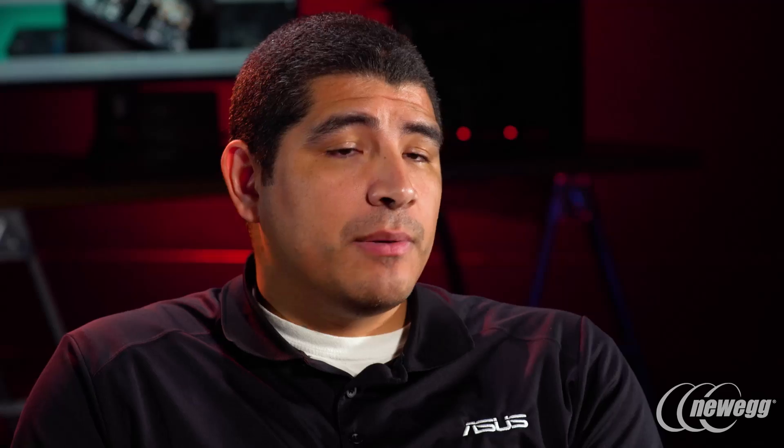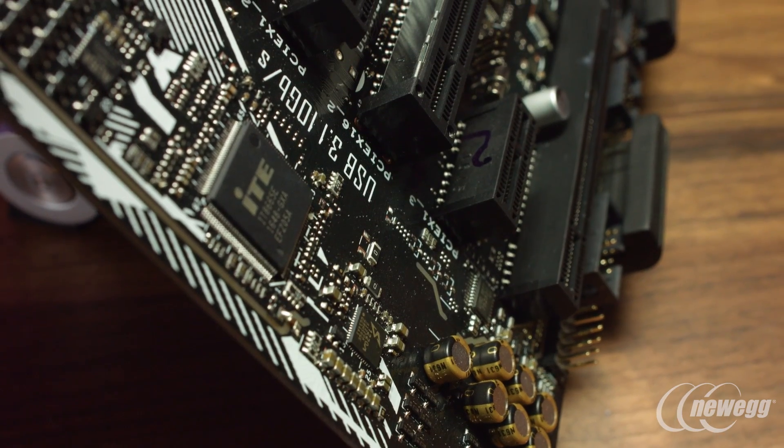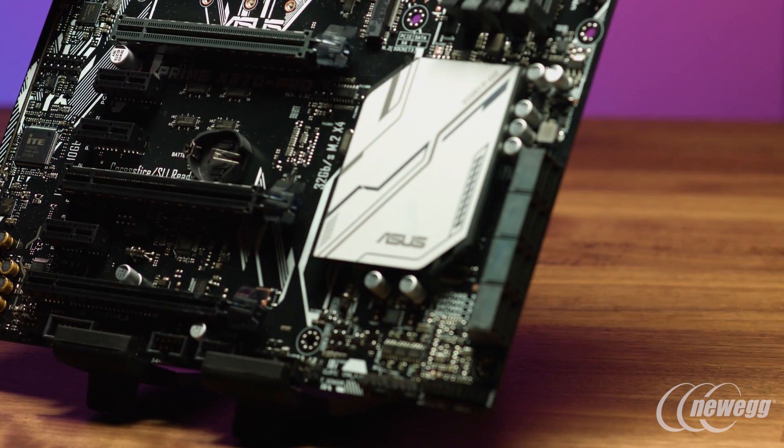The Prime series is the best representation of an ASUS motherboard. It brings together what we refer to as our non-negotiables: innovation, performance, reliability, and quality. You get all the key specifications and features at a more aggressive price point compared to the ROG series, which has been tailored specifically for overclockers and hardcore gaming enthusiasts.